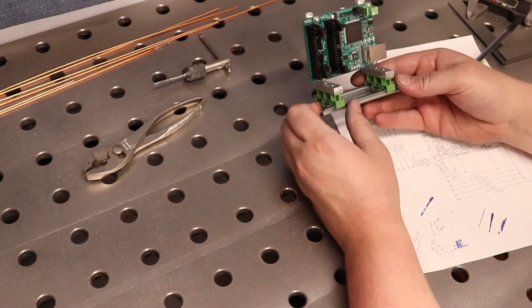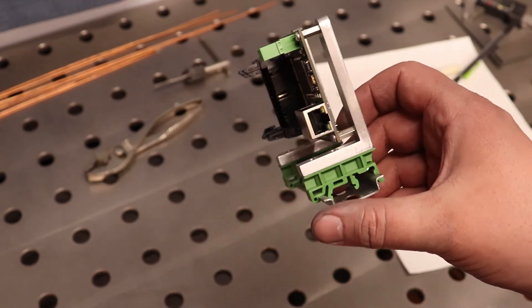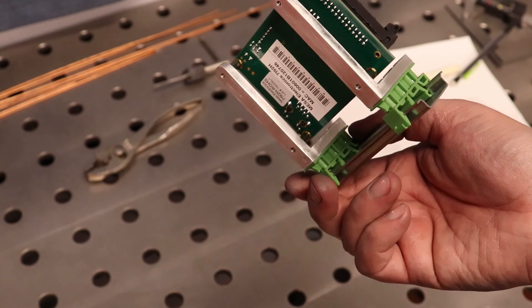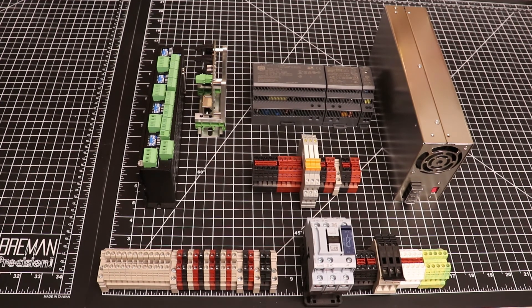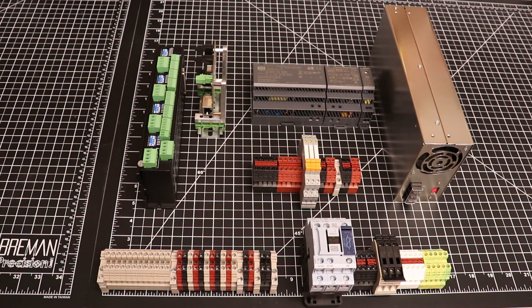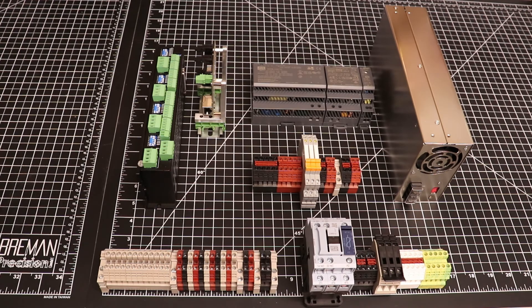And there we have it — a right-angle MESA 7i92 DIN rail mount. I'll go ahead and pull it in closer to the camera. Not too bad for spending a couple hours having fun in the shed. And here we have my final mount with the MESA 7i92 installed, in its location that it will be installed in the electrical enclosure as soon as that arrives. You can see we have plenty of space to loop a ribbon cable around and plenty of space to mount my 1-inch wire trunking. I look forward to the next episode. Thank you guys for watching.